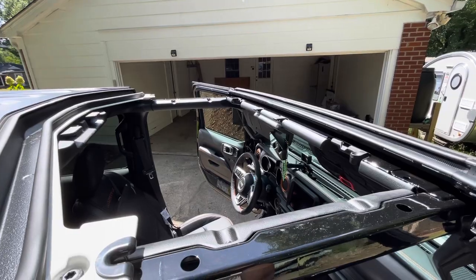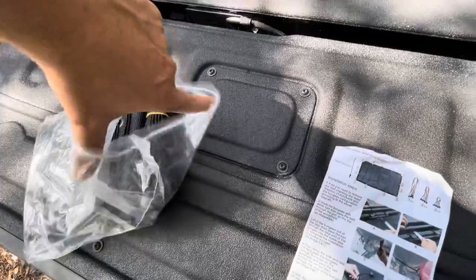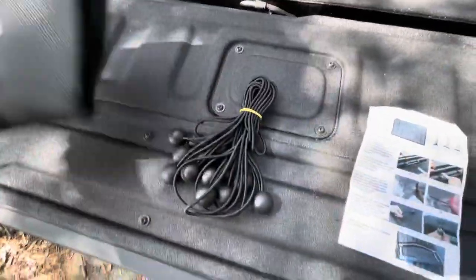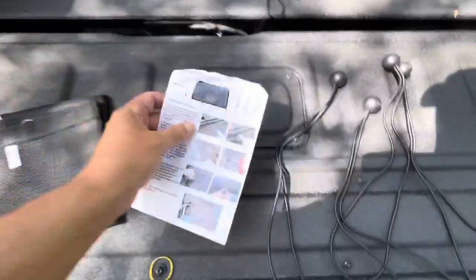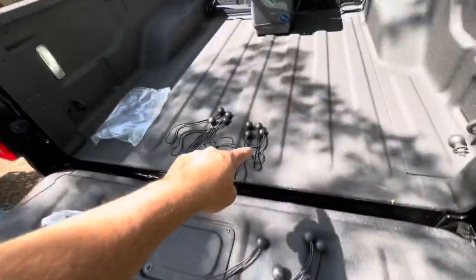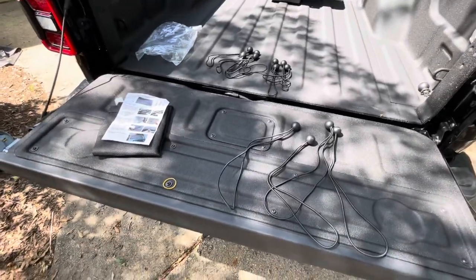Let's go ahead and unpack the sunshade and get it set up for installation. Let's get a count on our bungees to make sure we're good to go. You can see: four, four, four, four, four, four, four. We are ready to start installing the sunshade.